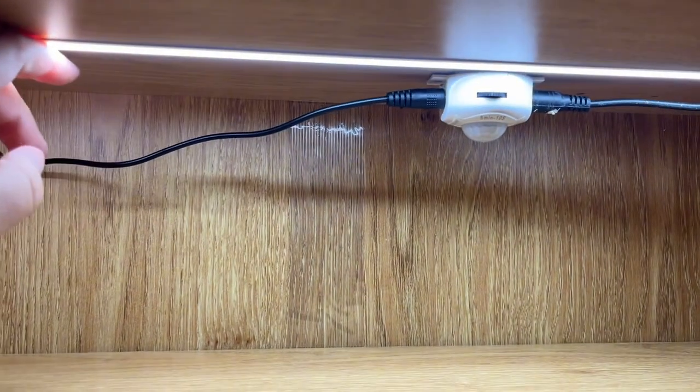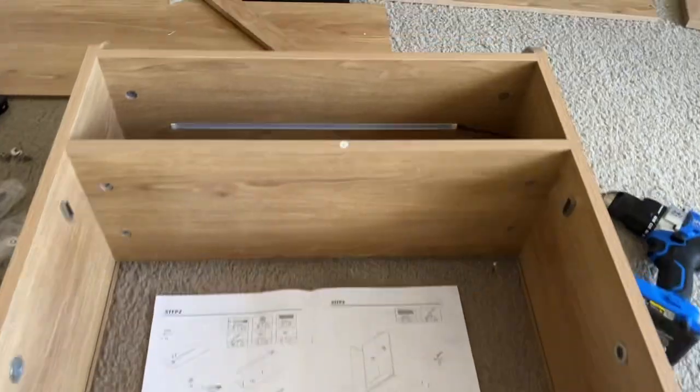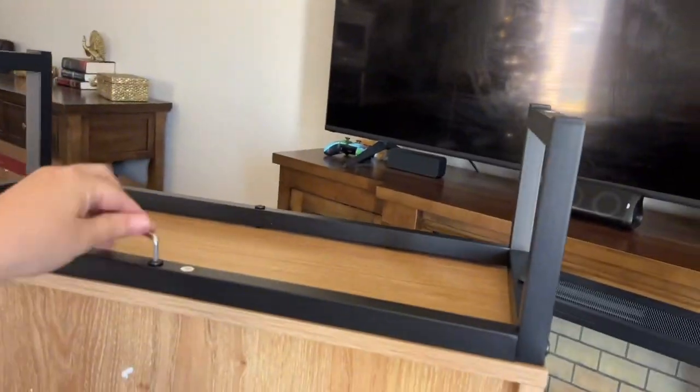You can see it's just a thin strip — it doesn't really get hot or anything like that. In a quick rundown of how I put it together, it was very easy. It took about 40 minutes. So if you're looking to do one for yourself, I hope my video helps.